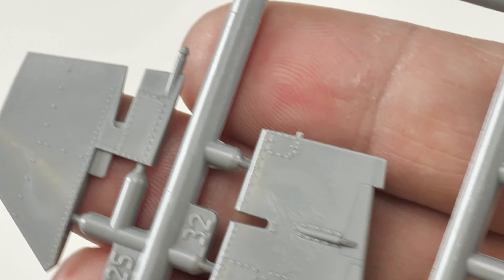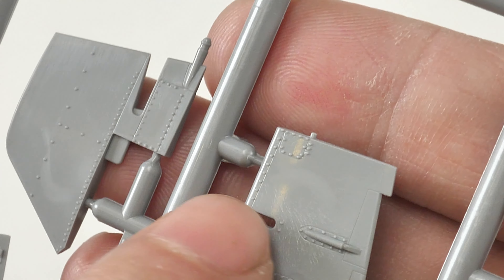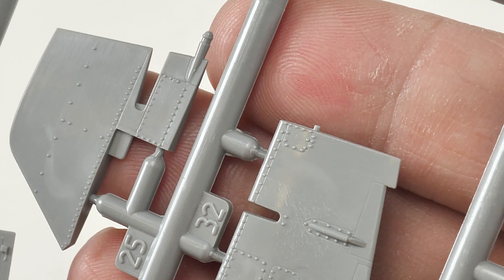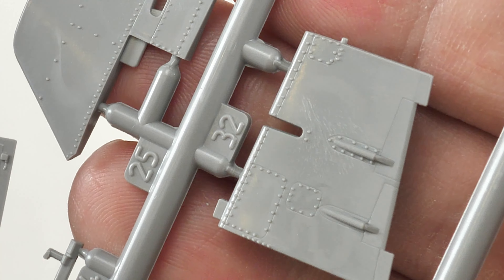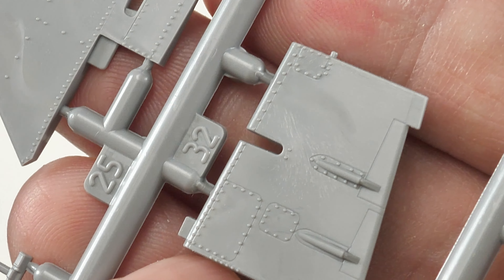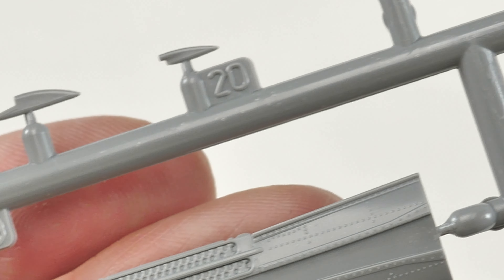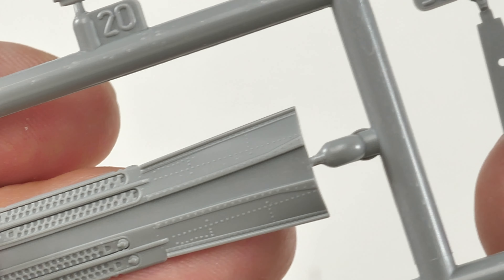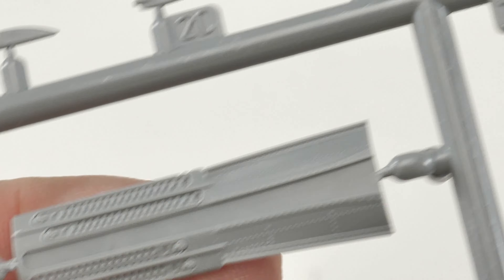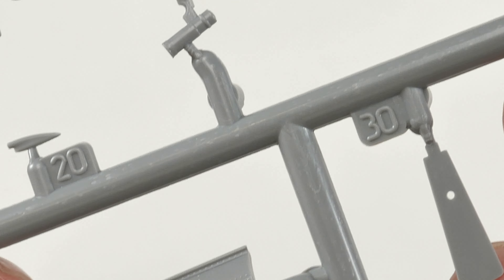This is where we're going to start seeing the difference. On the fuselage we've got the usual recessed panel lines, but now we've also got extruded detail - rivets that are proud of the surface. It's quite well done, it's definitely in scale, it doesn't look out of place at all. That looks like a flare dispenser or something - again we've got this riveting and nice recessed detail.